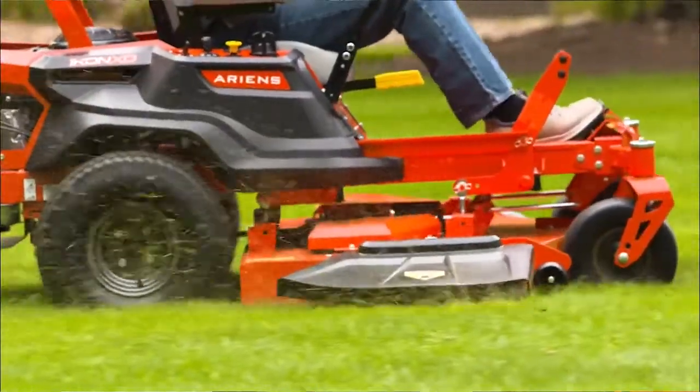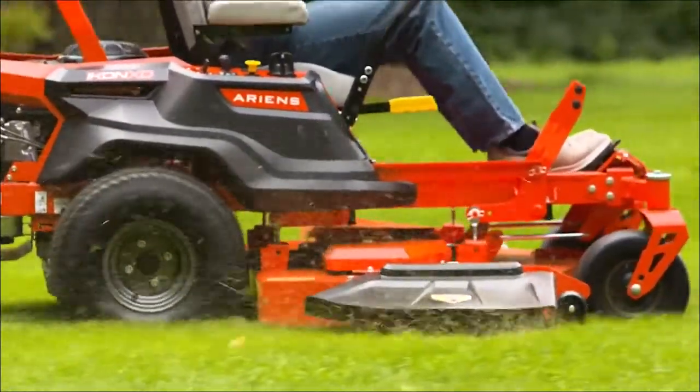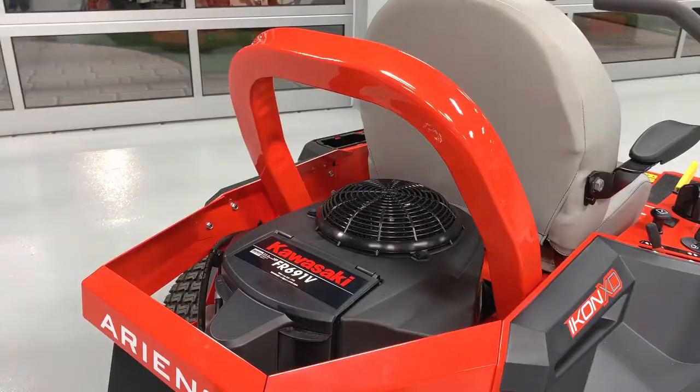Hey everyone, Aaron from AaronsCo here, and today I'm going to show you how to replace the engine air filter on your Aarons Icon XD zero-turn mower. Now keep in mind that not all Aarons Icon XD engines are the same, meaning they'll have different air filters. However, the replacement procedure is going to be pretty much identical. Today's example is going to be with an Aarons Icon XD with a Kawasaki engine.